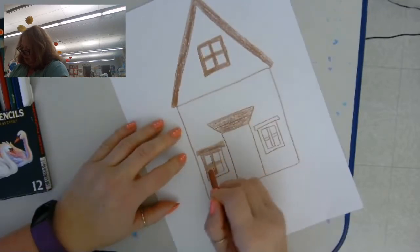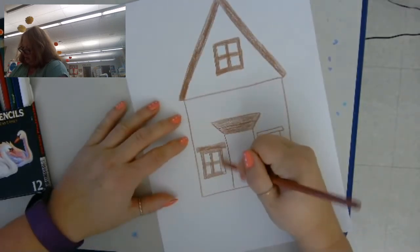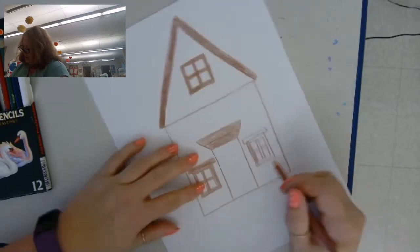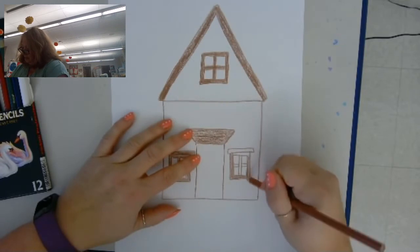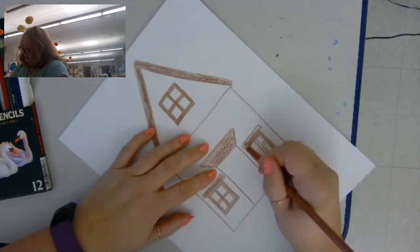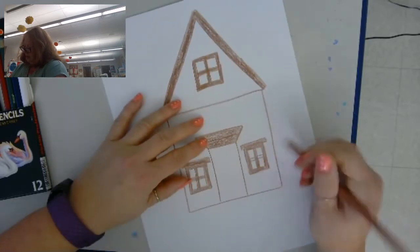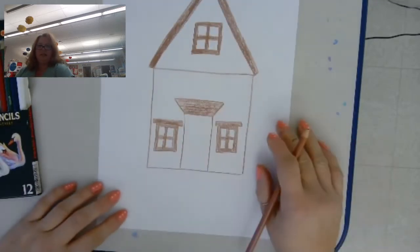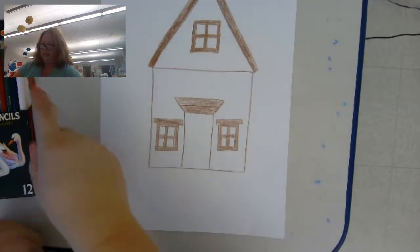So it's like a long rectangle, and then I'm going to look at the bottom. You can pause the video at any time if you need to catch up.